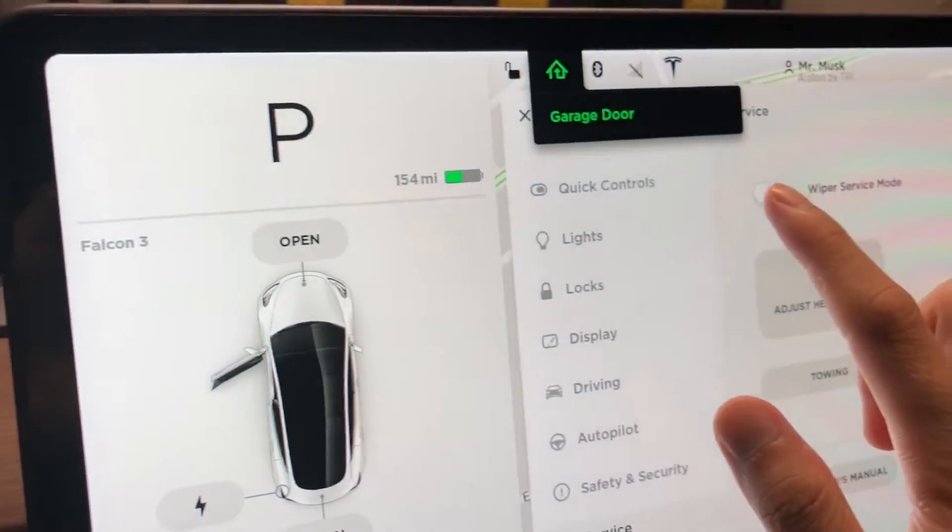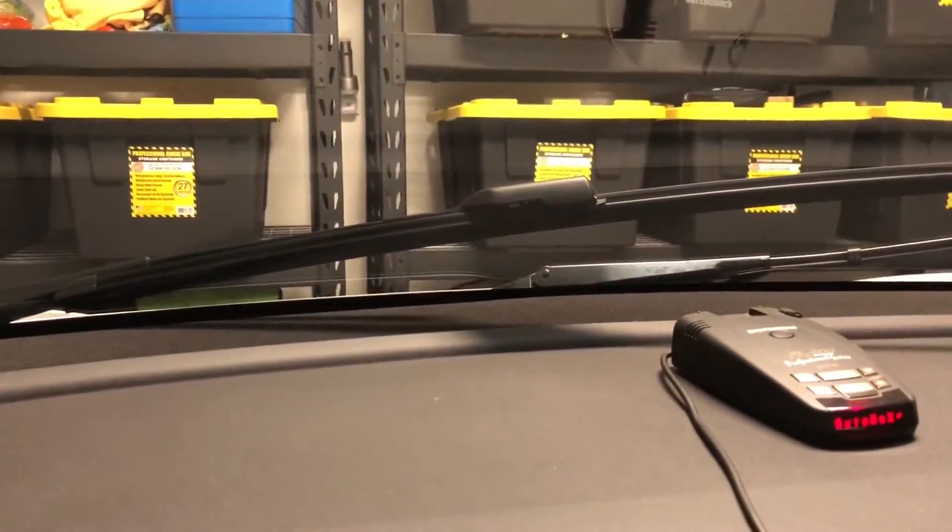You can turn on your wiper service mode — let me zoom in here. It's a single sprayer but it does a good job.